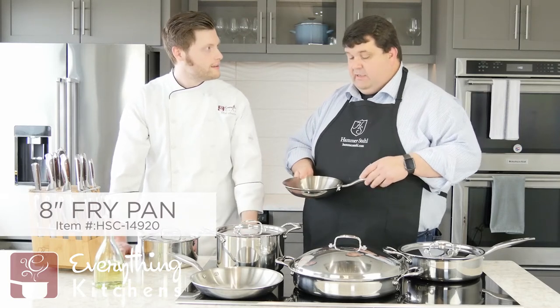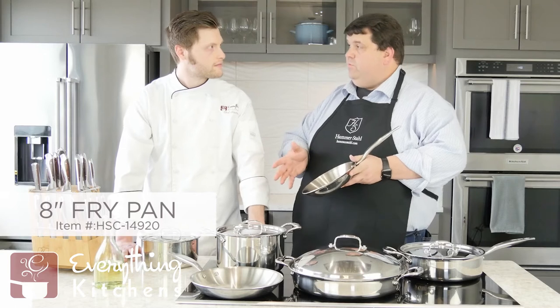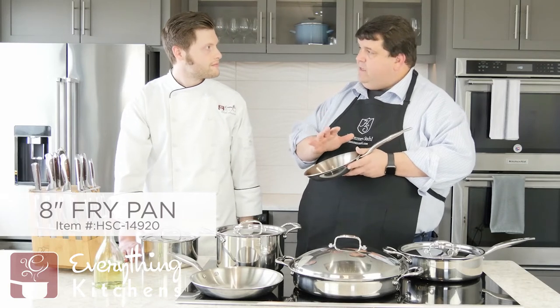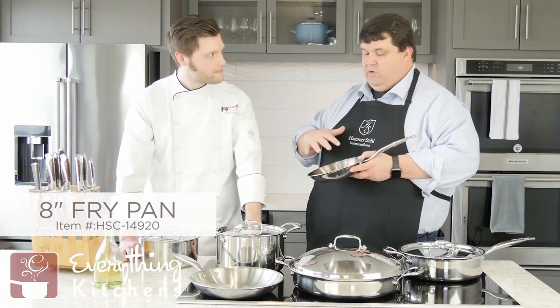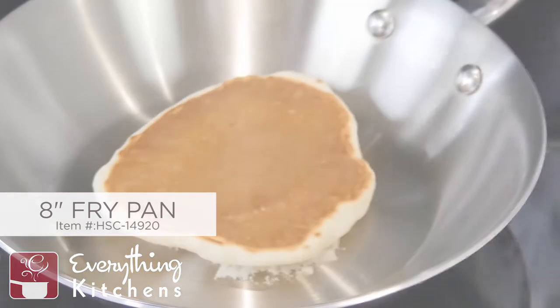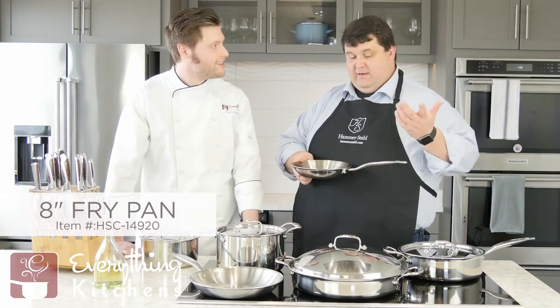Wouldn't eggs stick in a stainless steel pan? One of the nice things — if you use this without seasoning it and you don't control temperature, then certainly it would. But stainless steel does a great job if you use it appropriately. You would just preheat the pan, then add your oil or butter, get it to temperature, and then add your egg — it will work fine that way. What we've done with this one is preheated the pan, added some oil, and heated the pan to a whisper smoke, so we've seasoned it and can literally cook in this pan as if it was non-stick. You can season it just like a cast iron or carbon steel pan. Check out that video where Bobby actually shows step-by-step how to do that so you can make your stainless steel non-stick at home.